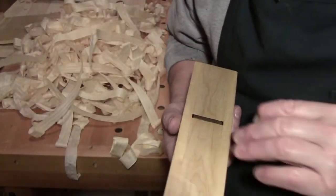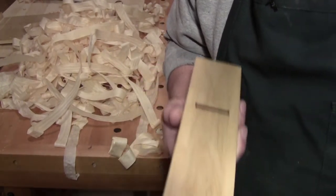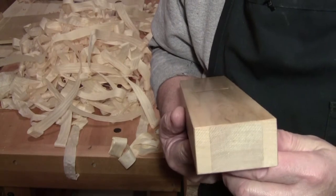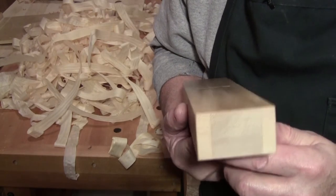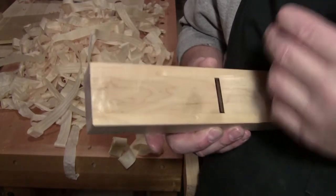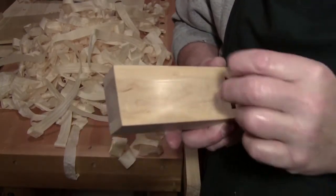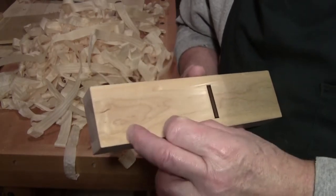Currently I have the sole flattened as if it was a Western plane. Once I get my pin corrected and my design opportunity done, I then will address the sole.